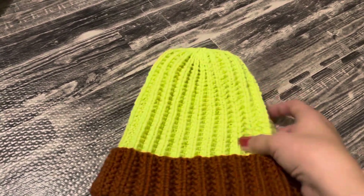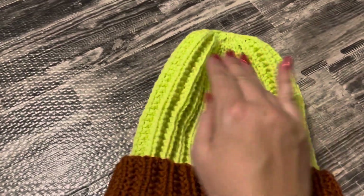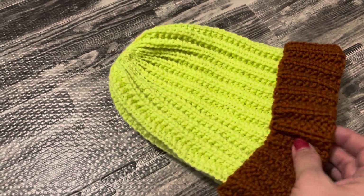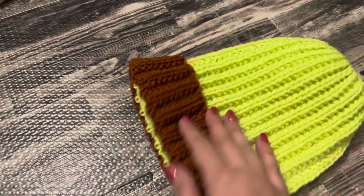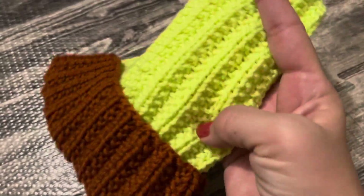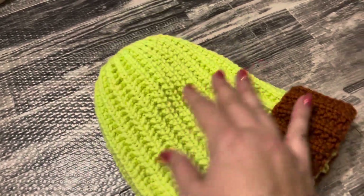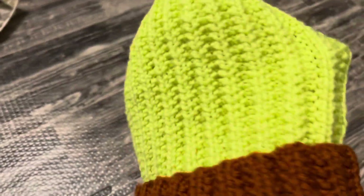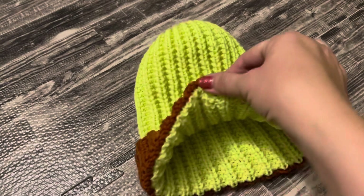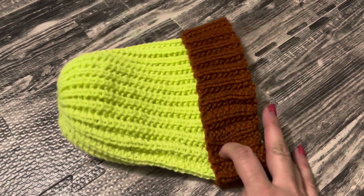Шапочка довязалась окончательно, до конца. Такая плотненькая, прикольная получилась. Верхушку красиво закрыла, кончики уже спрятала. Хочу ее постирать — на всякий случай сфотографировала. Интересно посмотреть, как изменится после стирки. Пряжа супервош — интересно, останется ли такой же или растянется. Пойду постираю.